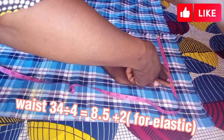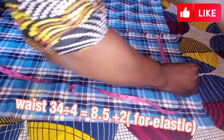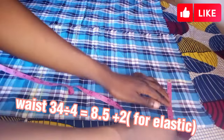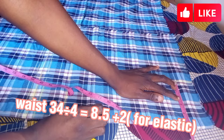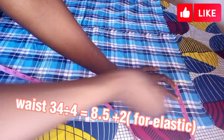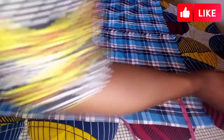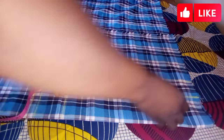The next thing is to calculate your waist measurement. I'm working with waist 34, so 34 divided by 4 gives me 8 and a half inches. Then I add 2 extra inches for the elastic — if I don't add those 2 inches the waist becomes too small — so I add two extra inches for the elastic.